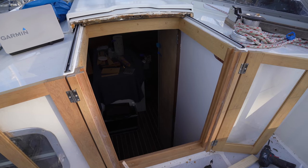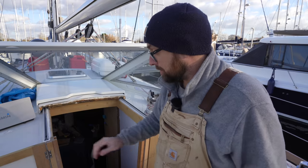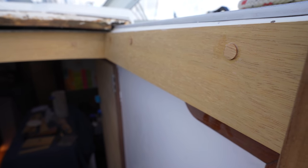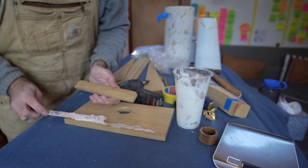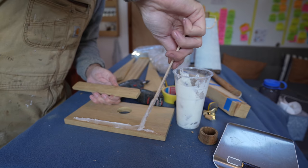Now it's going to get cold tonight, but if I just cover up the companionway with a couple of blankets it should easily stay above 5 degrees Celsius in this area, which is what the epoxy needs to cure. Even though I'm using the fast hardener because it is cold outside, I still have a lot of working time left, so let's get the last bits glued up.